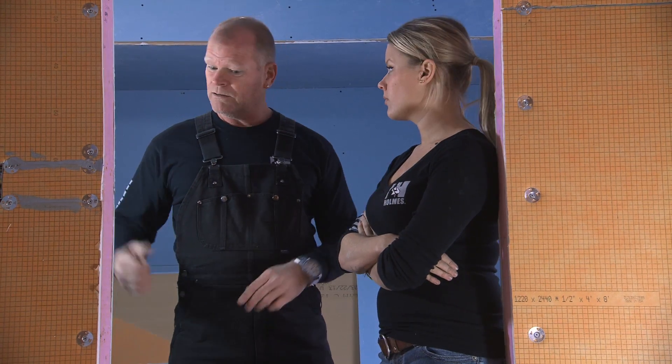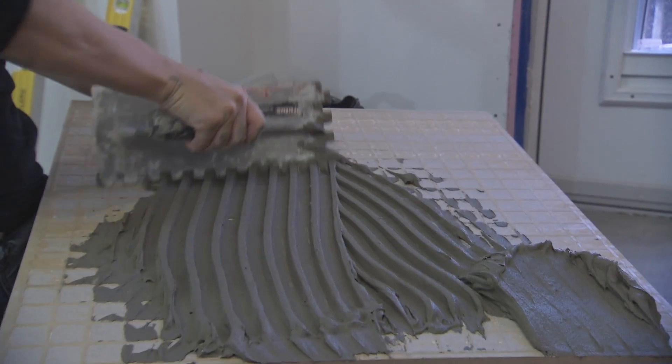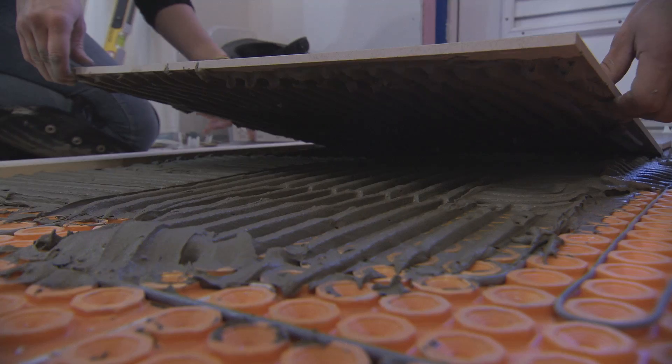After that's done, thin-set and tile — you don't have to wait. Right over top of it. Literally, you put this down within 30 minutes maximum and you're tiling.